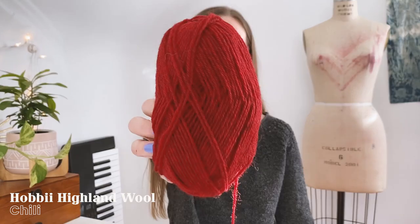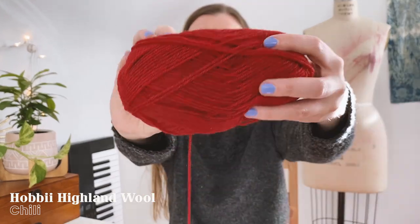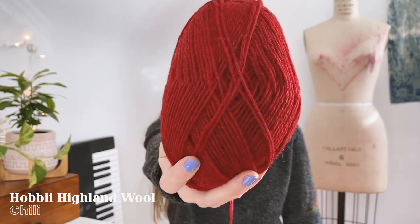As far as I can tell, every color in the Highland Wool line except perhaps the eggshell colorway is slightly heathered. I chose the color Chili, which is a really beautiful deep red that leans ever so slightly on the rusty side of red.